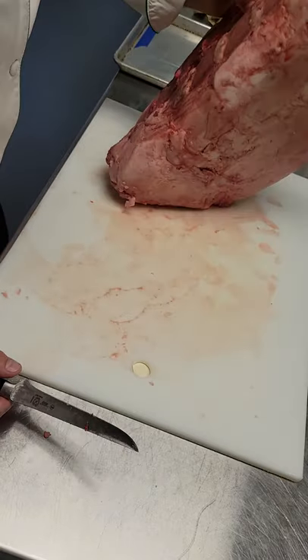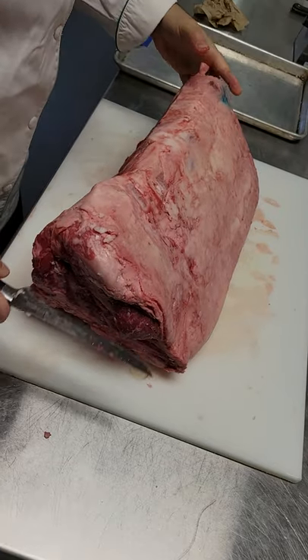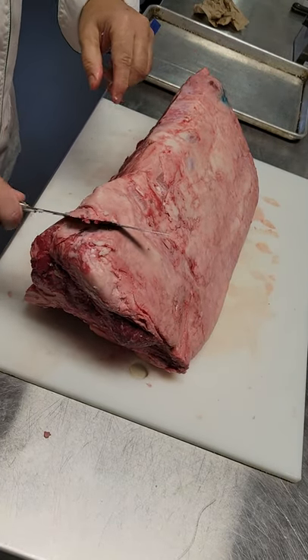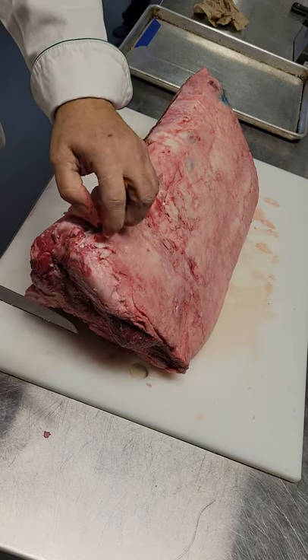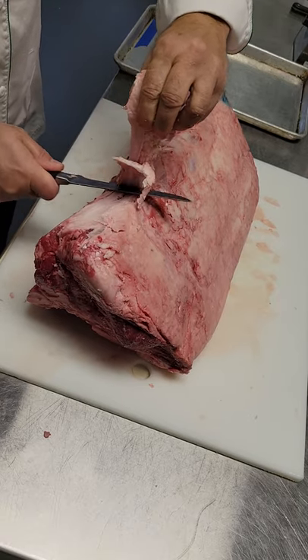Alright. What do these weigh? 20-something? I know there's silver skin here, you can see it. Maybe like 22-23. Yeah, it feels like it.